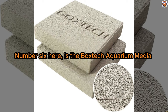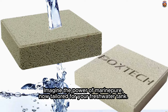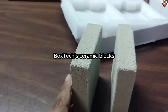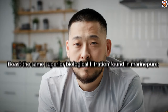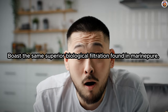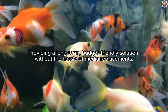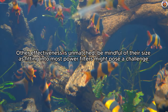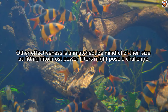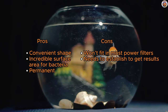Number six is the BoxTech Aquarium Media — a MarinePure-like media that fits in a canister filter. Imagine the power of MarinePure now tailored for your freshwater tank. These compact ceramic blocks, designed to fit snugly into canister filters, boast the same superior biological filtration found in MarinePure. Efficiently achieving a full nitrogen cycle, they're your go-to for nitrate removal, providing a long-term budget-friendly solution without the hassle of media replacements. While their effectiveness is unmatched, be mindful of their size, as fitting into most power filters might pose a challenge. A little patience is required as they establish their place in your tank before delivering results.